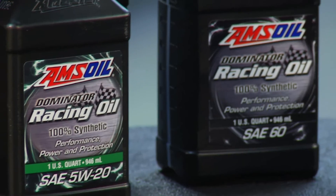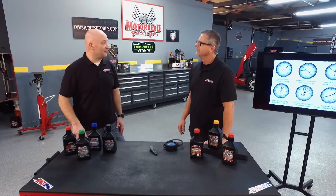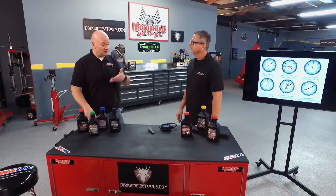Old-school cars with that cam lope — and we also have different camshafts back then too. Flat tappet camshafts were and continue to be a thing. Those require ZDDP, also referred to as zinc, and once again, we do boost our racing oils with more zinc.